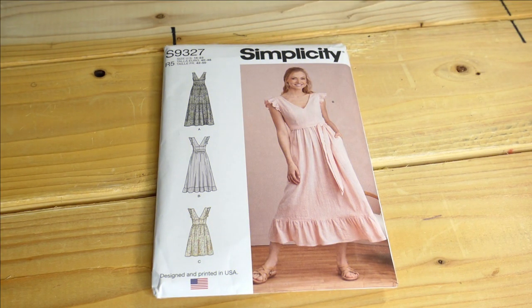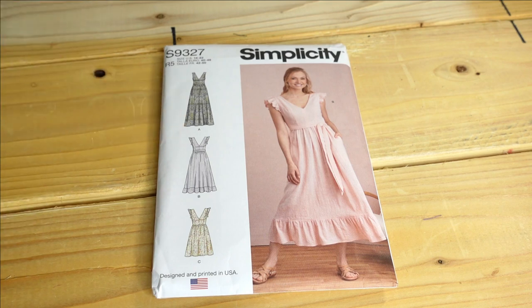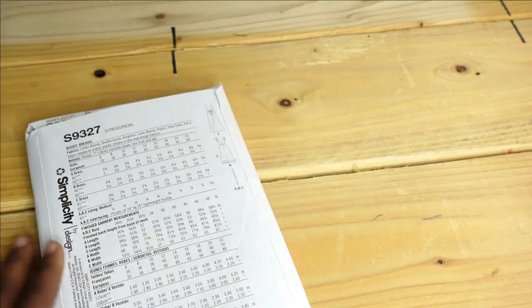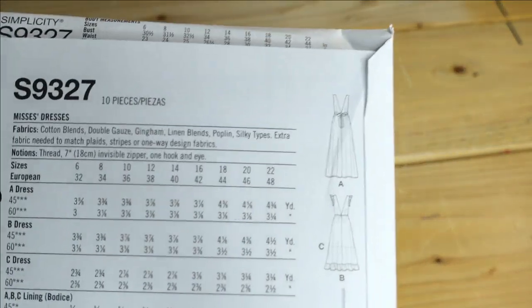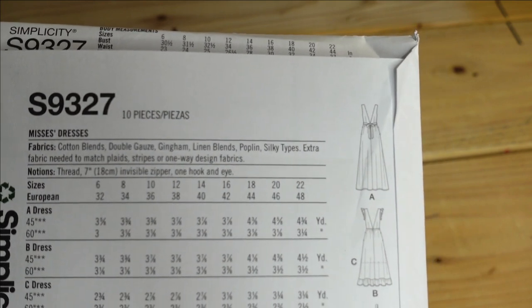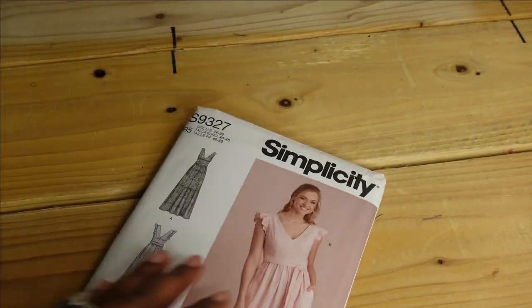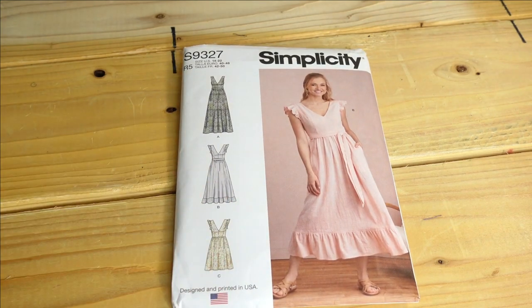The first pattern I picked up is Simplicity 9327. The pattern description is Mrs. Dress, and the reason I picked this up is because I love the flutter sleeves and the bottom tier. I would probably make View B or possibly View C. View A is okay but that's not really why I purchased it. The fabrics needed are cotton blends, double gauze, gingham, linen blends, poplins, and silky types. For this pattern I would make a size 20.